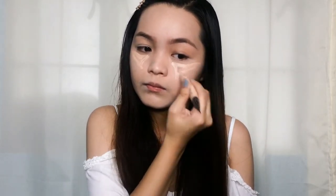For my under eyes, I'm using this LA Girl Pro Conceal and I'm applying that in a triangular shape, blending it using the same Beauty Blender that I used for my foundation.